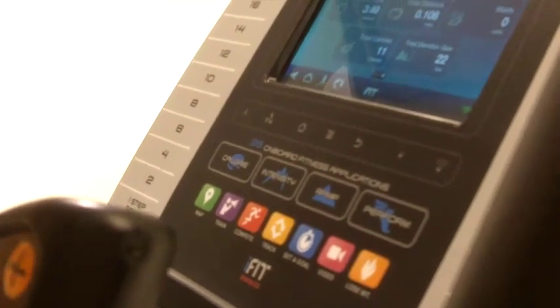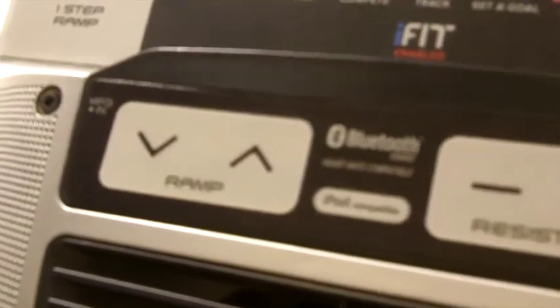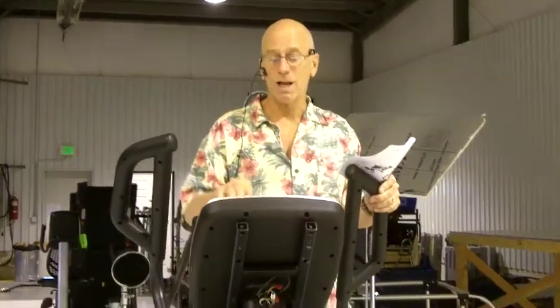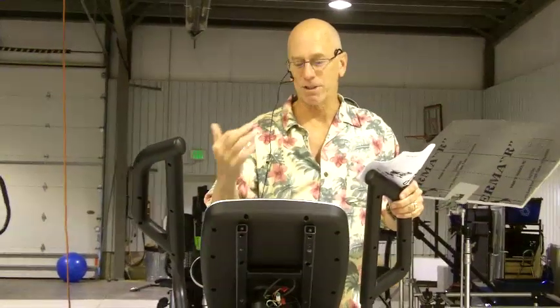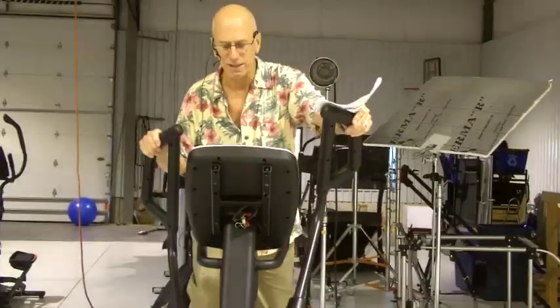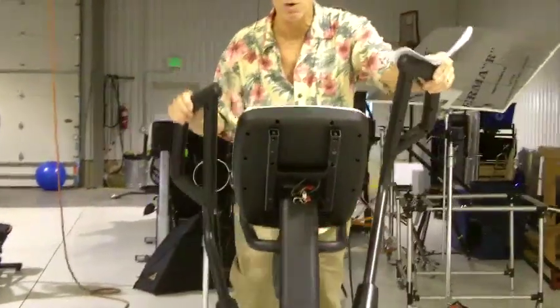Furthermore, it gives you the full applications of iFit Live. iFit Live is an interactive program and there's nothing like it. The NordicTrack 16.9 is WiFi compatible, so you go on and create an iFit Live account on iFit.com and define your fitness goals such as burning calories and getting in shape. It will help you develop a workout regimen that might last 3, 4, 5, or 6 weeks. It will control your resistance and your incline, and as you work out those stats are recorded on your account.